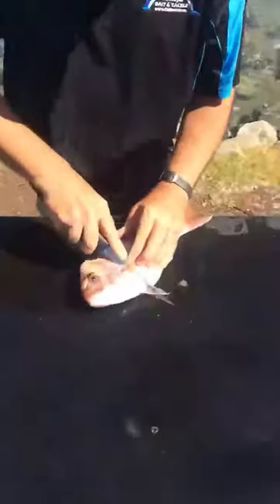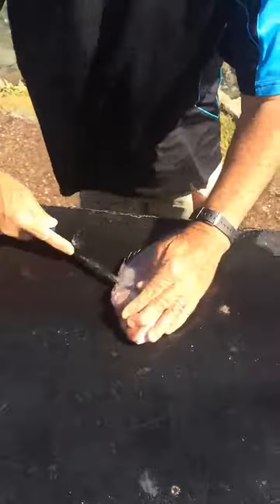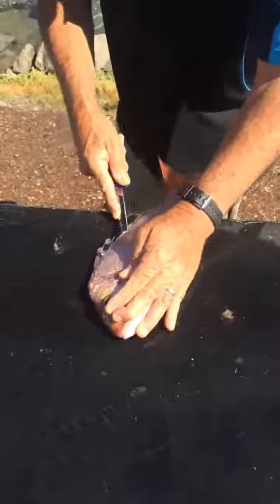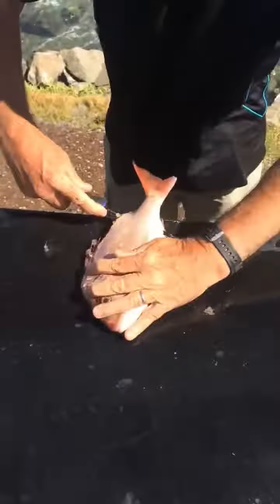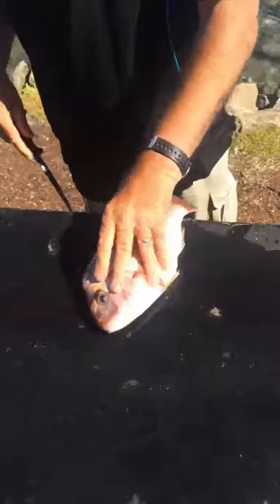Stick the knife in there under his pec. Just go right up there so you get all that meat. Then we do a pretty traditional cut along his bones, not too far in. When you get down there past the ribs, just stick that knife right through there. Take that off like that, so you fillet it like that.